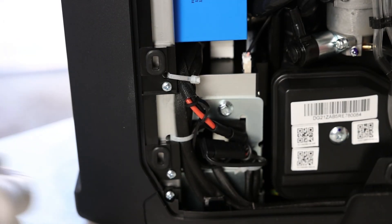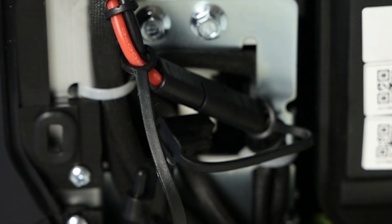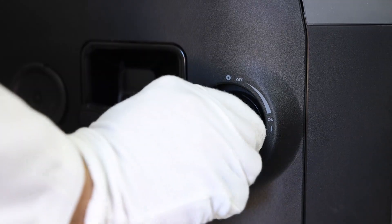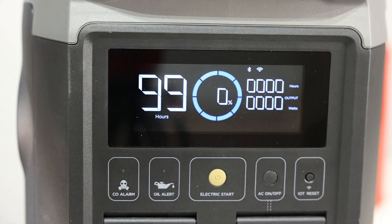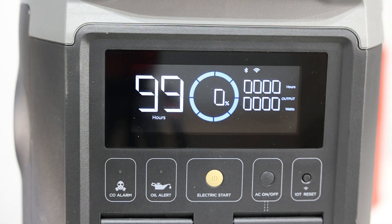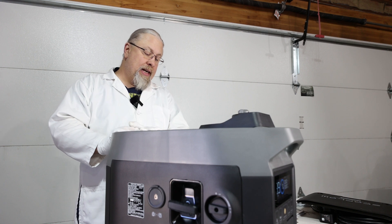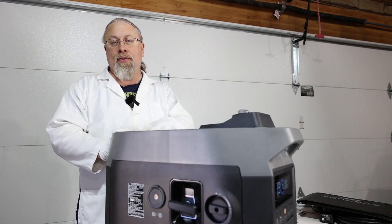This does have an electric start, so they want you to hook up the battery before you start it. This blue thing is the starter battery — just connect these two together and that connects the starter battery to the main system. Come around the side and turn on the ignition. The power's on and it's saying there's no fuel, which of course makes sense — we haven't hooked it up yet. That just verifies the battery is working and the ignition is on.